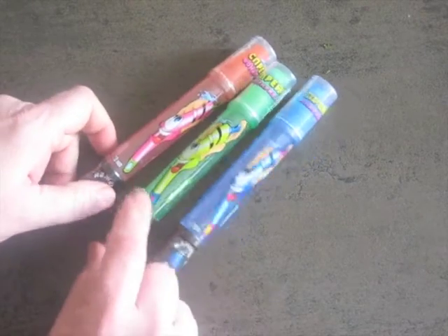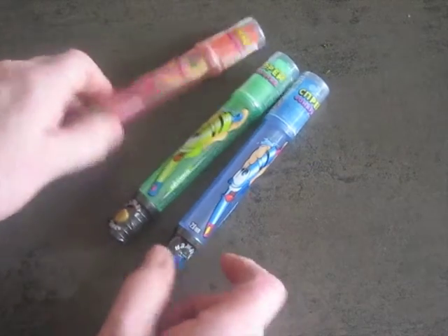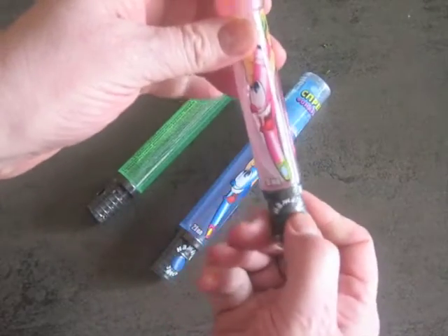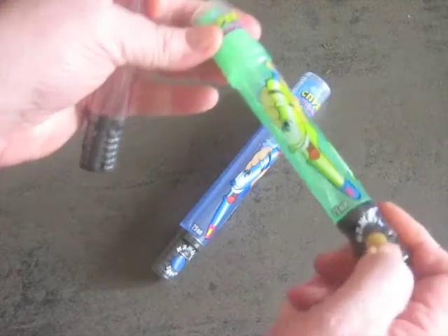This is a Spray Flashlight. It comes in three flavors: strawberry, apple, and raspberry. And it has an LED light built into it that's the same color as the container.